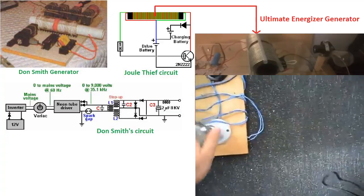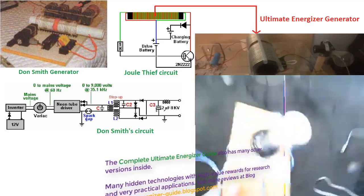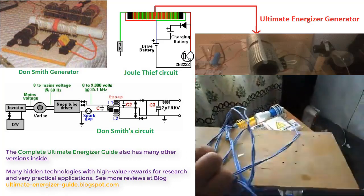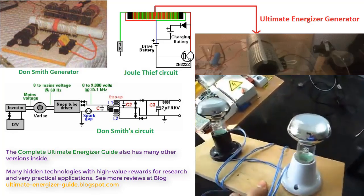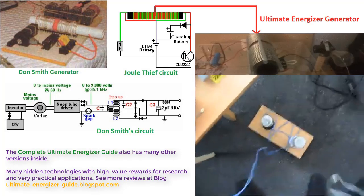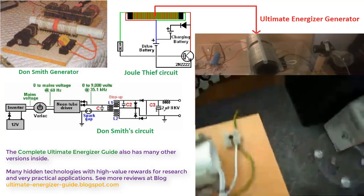The Ultimate Energizer Guide covers technology that is essentially an improvement on the Jewel Thief circuit and Don Smith circuit, resulting in a unique version. The deep origin of the Ultimate Energizer generator traces back to Nikola Tesla's innovations — specifically Tesla's invention of the bifilar coil and regulator for dynamo electrical machines, as documented in the complete Ultimate Energizer Guide.